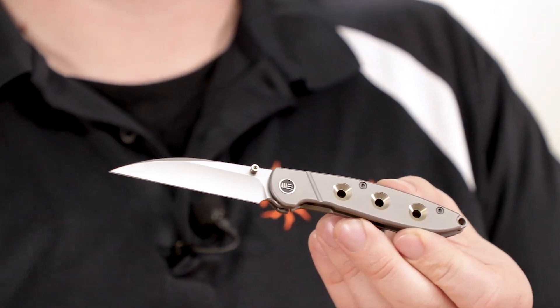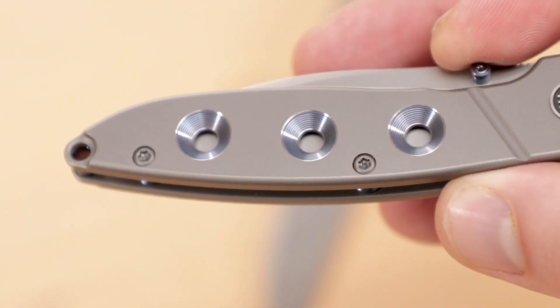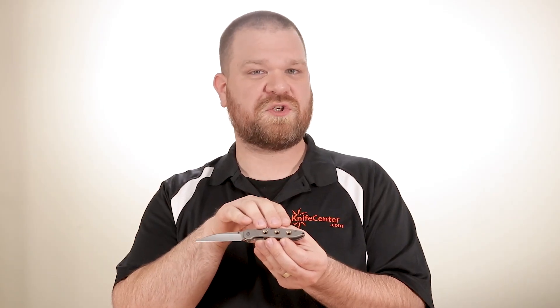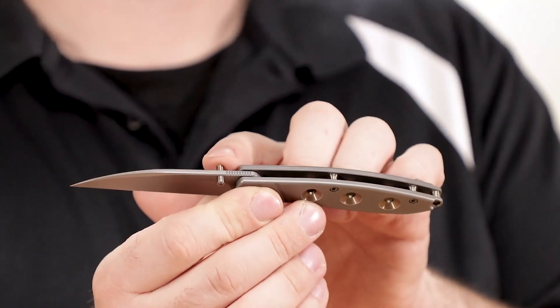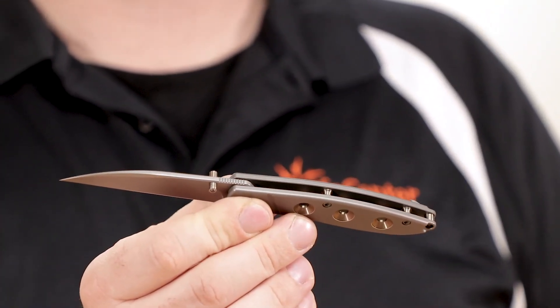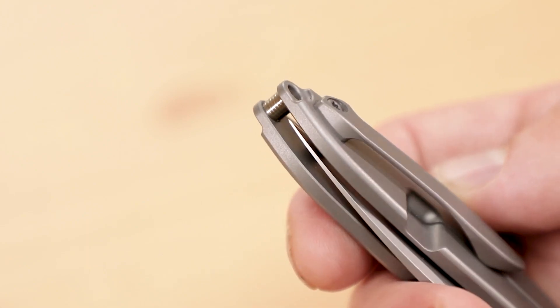Moving back, we have a diagonally machined groove that creates a faux bolstered appearance, and three conical machined holes with concentric ridges. There are two different anodized colors to choose from — blue or bronze — and that matches the hardware, including the thumb stud and the backspacers. The lanyard hole at the end of the knife even goes through one of the backspacers, meaning there's no chance of your lanyard accidentally making contact with the edge of your knife while it's closed.